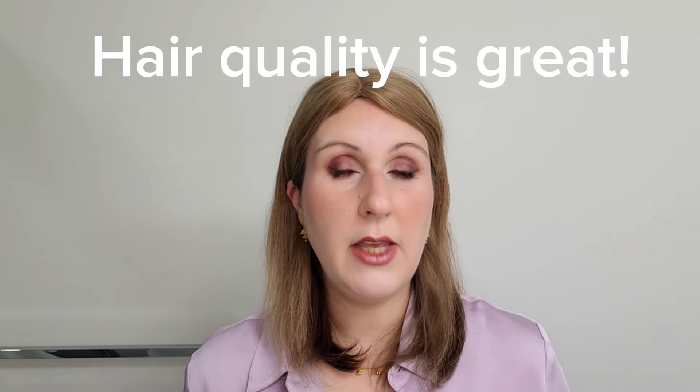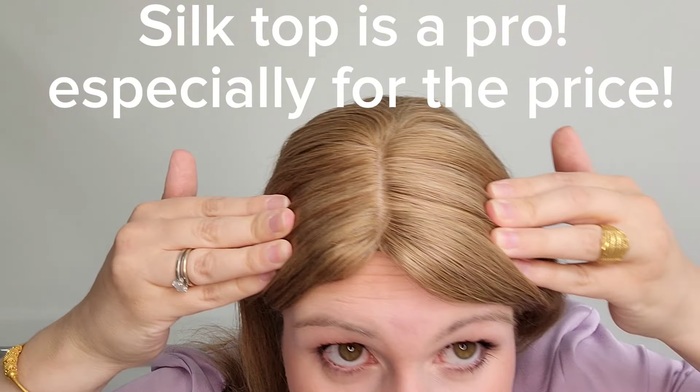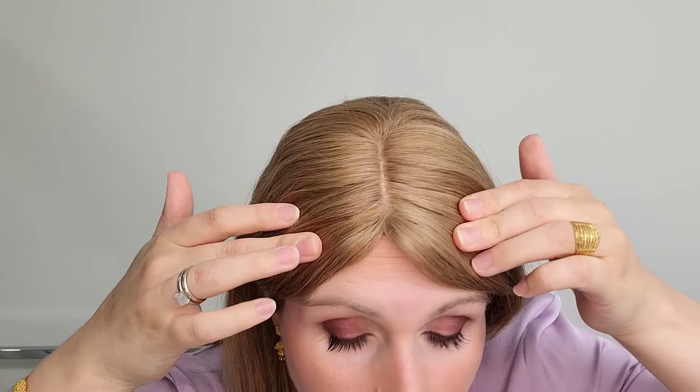One thing I noticed right away taking it out of the box was how good the human hair felt — it definitely has a very good quality feel. For the price, I'm quite surprised. It's a silk top, and when you're looking at it straight on, it's fantastic — it just looks like it's your own scalp.